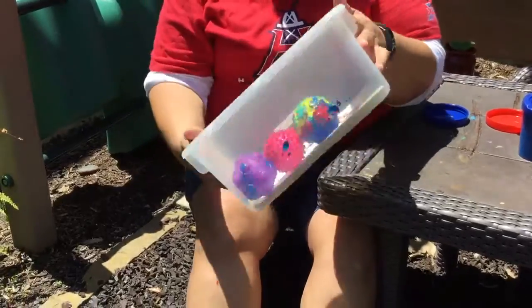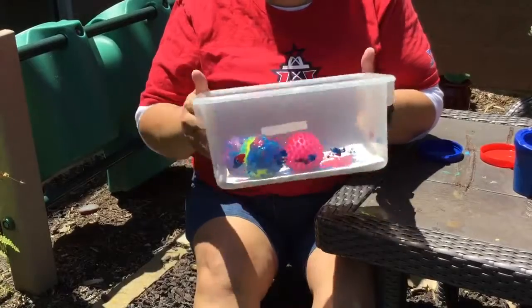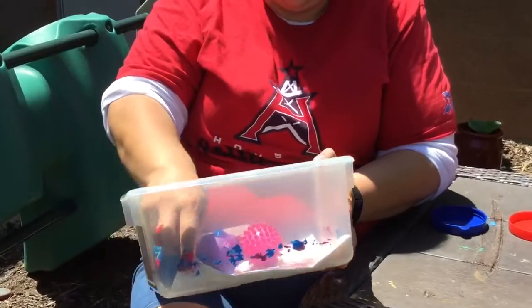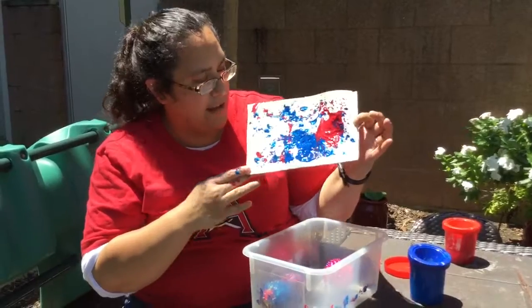Roll up and down, side to side, around and around, however you like. So once that's done, take the paper out. What a cool art! The red and the blue make a pretty color.